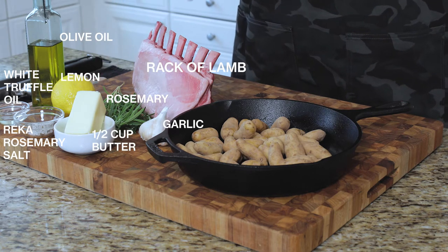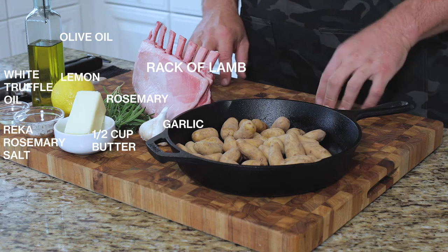I have half a cup of butter. I have a whole garlic — we're going to use part of it. And I have a couple of solid cupfuls of fingerling potatoes. Let's get going.